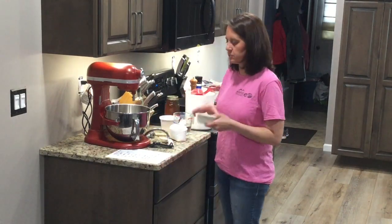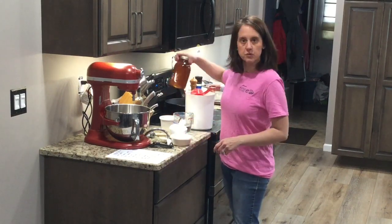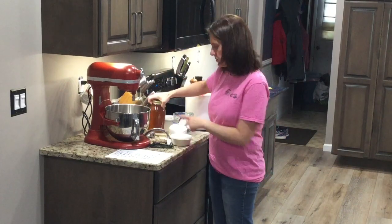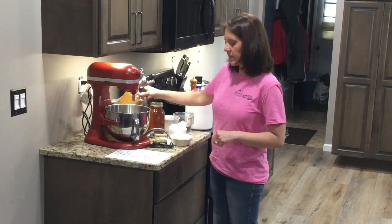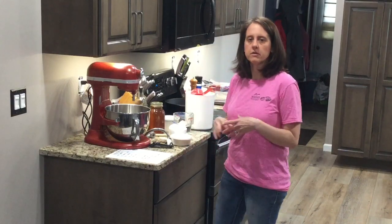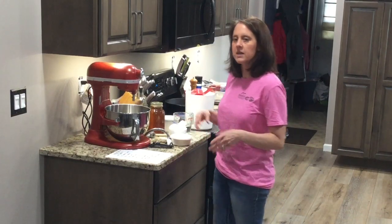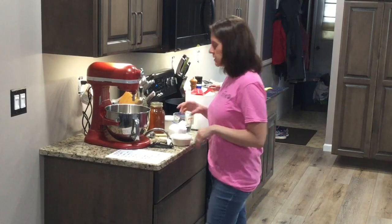All you need for this is one tablespoon of yeast, a cup of warm water, a tablespoon of honey, two teaspoons of salt, two tablespoons of olive oil, and three cups of flour. You'll need some other ingredients when we get ready to put the cheese on top, but we're just going to start with the dough first because this does have to rise.